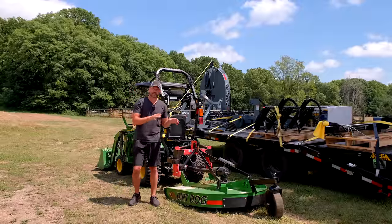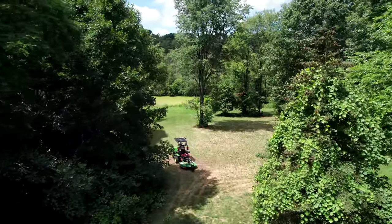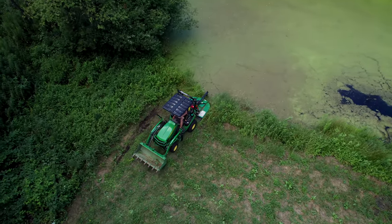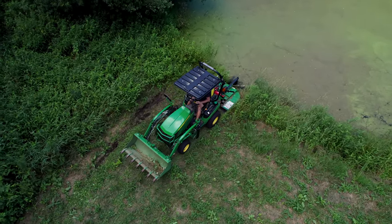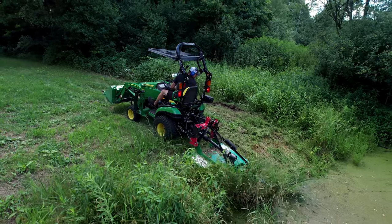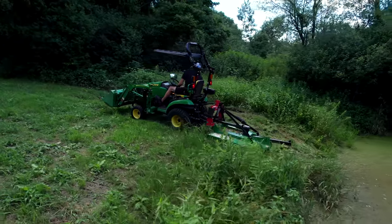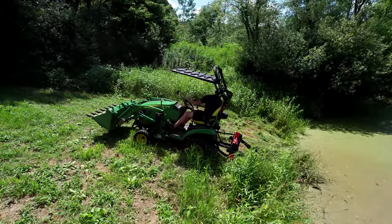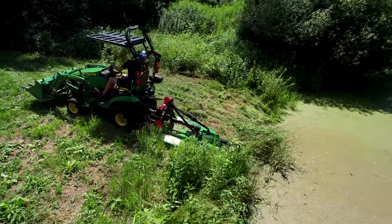Similar to a roadside ditch with a steep incline, a pond bank can be a tedious job — fortunately you only do it a handful of times a summer. You come at it perpendicular to the pond edge and you can really reach down those steep pond banks and cut. I was able to cut 90–95% of the tall grass along the pond edge — not something I can do with a zero turn, a belly mower, or a flail mower. And I can reach so far that I can get the rear tail wheel all the way down into the pond itself, just trying to get a clean cut right along the edge.